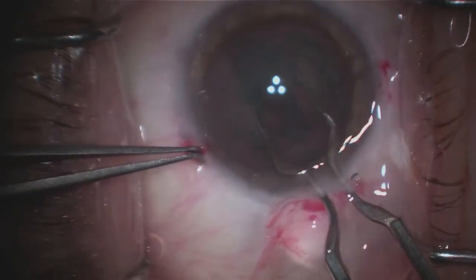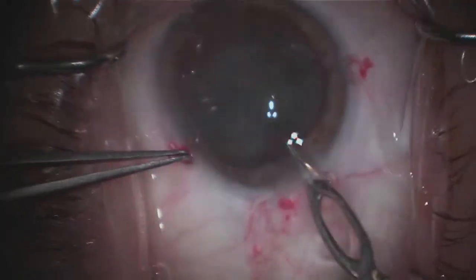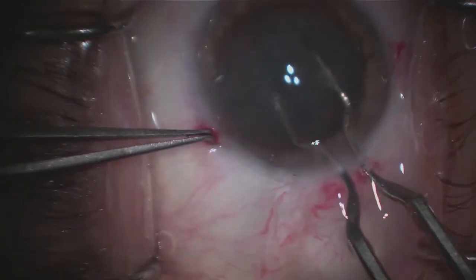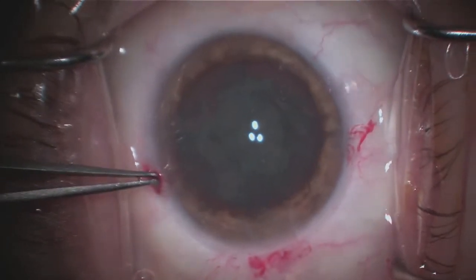With my left hand, I'm actually stabilizing the eye. Next, I'm rotating the cataract just 90 degrees and creating a separation of the cataract, resulting in essentially four parts of the cataract.